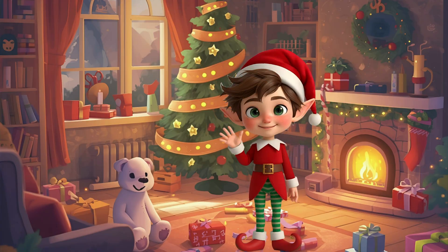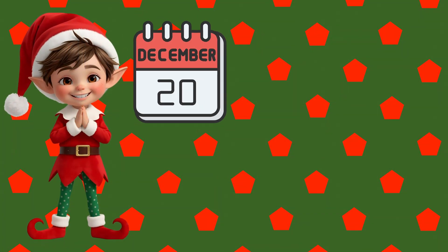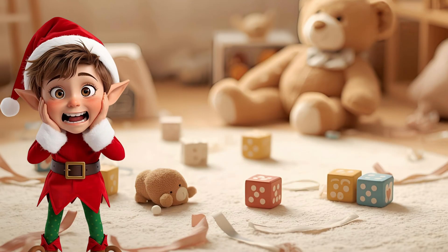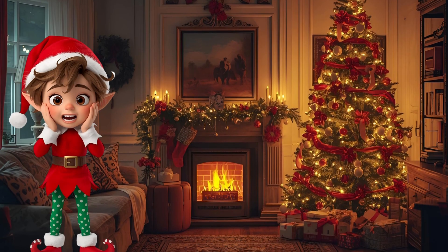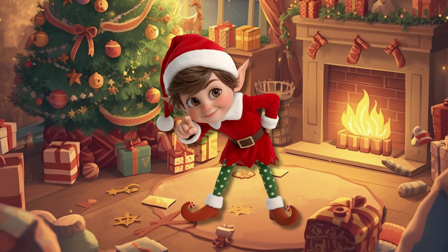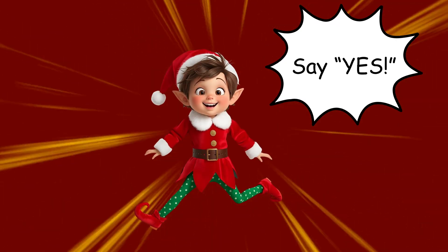Wee! Hi friends! I'm Pep. Guess what? Santa is coming in just five days! But oh no! Look at this mess! There are toys everywhere! We can't let Santa see this! He might trip on a teddy bear! We need your help to clean up! Say yes if you'll help us get ready for Christmas!